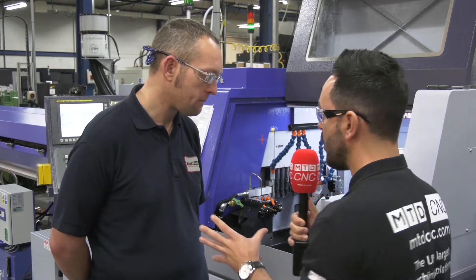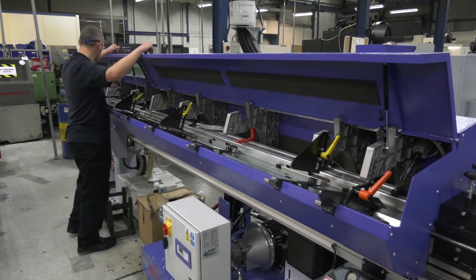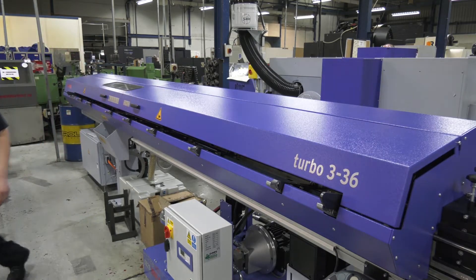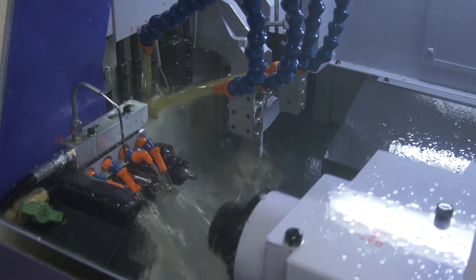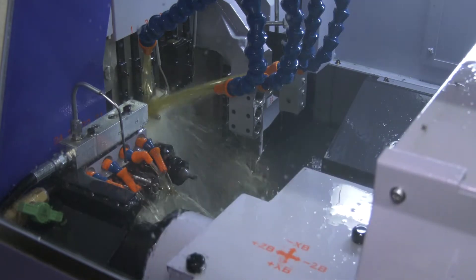So you've got the 32mm capacity. Could you potentially run different part numbers with the same bar and just swap the programs? Yes, in some cases, yes. It might just be a case of changing maybe one collet or a couple of tools. But generally, yes, we have produced different parts from the same bar on the same machine.